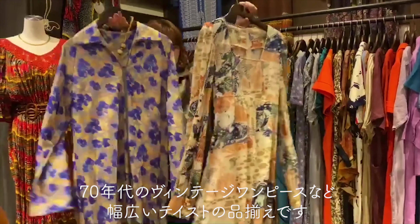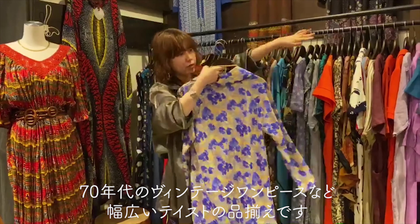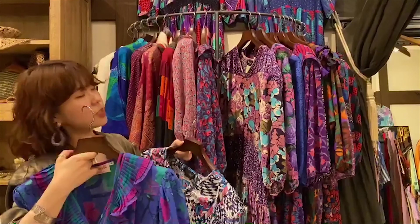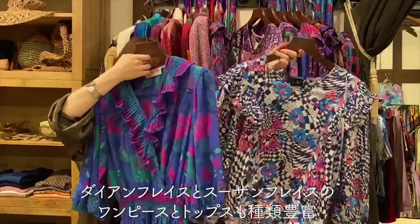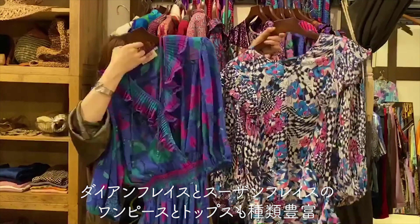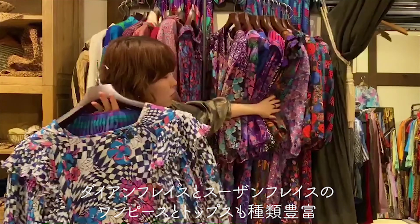This is a vintage one-piece from about 70 years ago. It's a wide-scale one-piece, so you can enjoy it. This is a lot of fun. I'm going to put together a look with the tops and clothes.